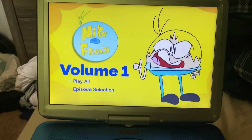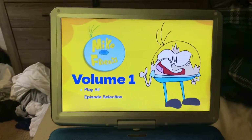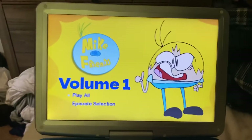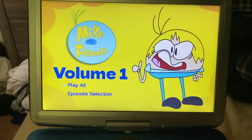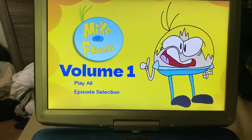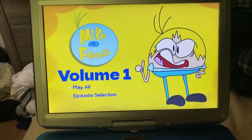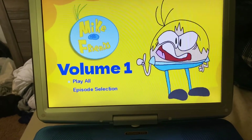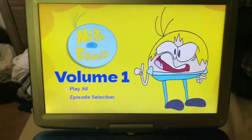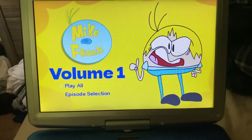I'm still trying to figure out how to add anything that precedes the DVD menu, like logos or previews. Right now the DVD just opens with the menu itself. Here's the menu — it has the microphone theme music, the bachelor life, a Larry Johnson thing in the background on loop.